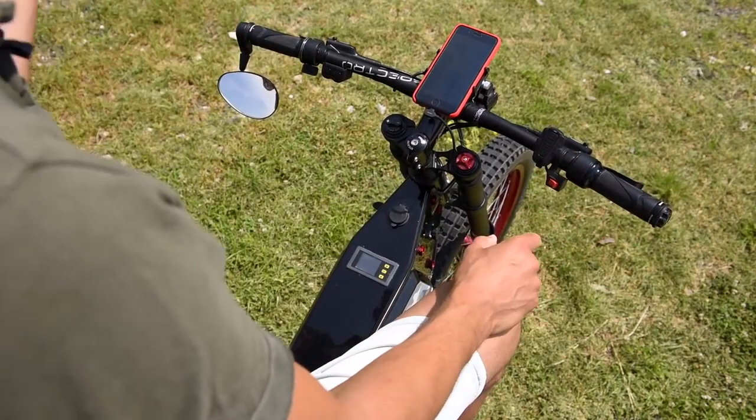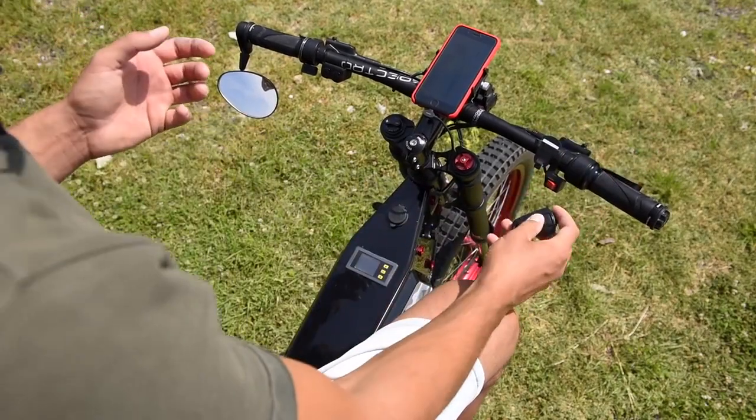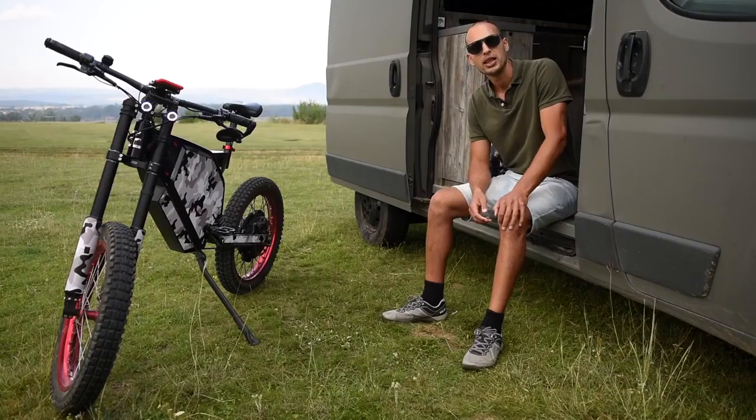When I go to the bank or go shopping, I can just leave the bike outside and take this component with me. Now it's alarm protected. It's all nice.